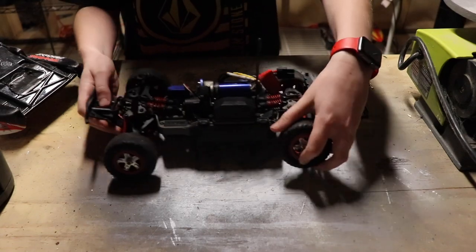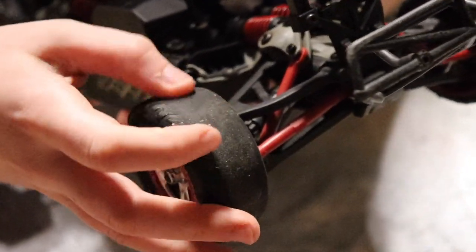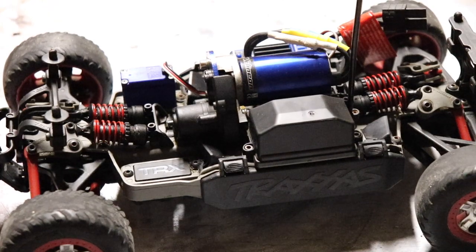So you can see how worn down these tires are. It's horrible. You can see this one has almost no tread on it whatsoever. So we have our new tires right here.